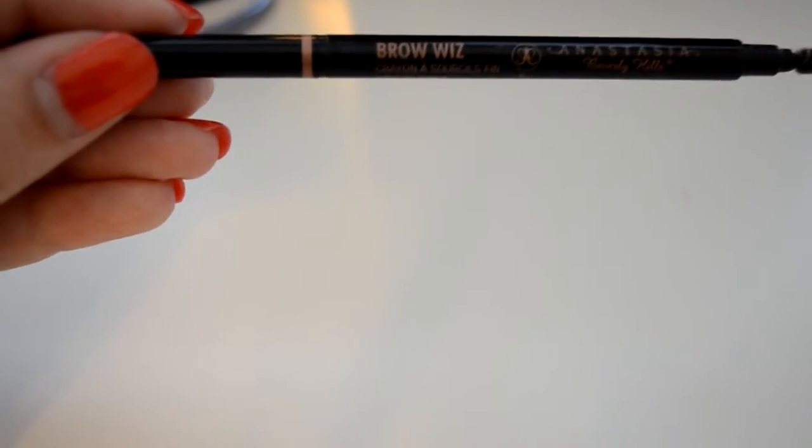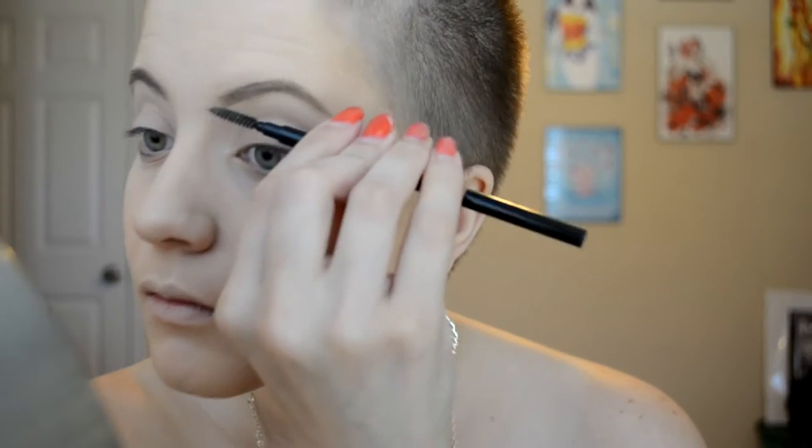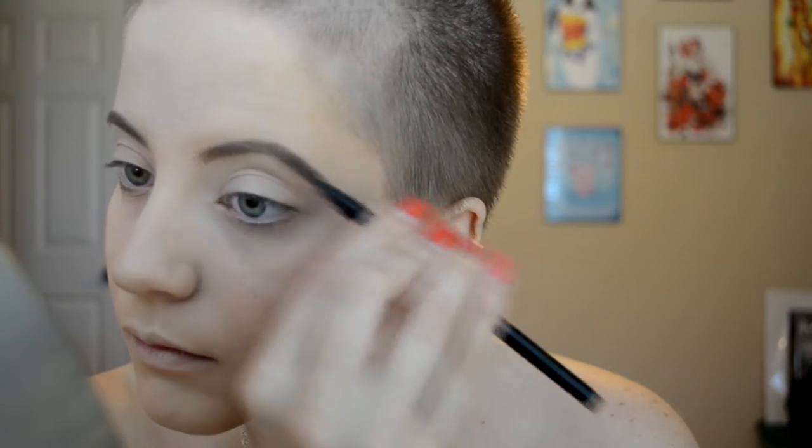Then I'm going to be taking my Anastasia Brow Wiz in Soft Brown and putting that in my eyebrows. I'm going to use the spoolie to brush them out first and then fill those in. I don't really do anything crazy with them — I just follow the natural shape of my brow — and of course the same to the other. Then I'm going to take the spoolie side to blend it through to make sure there are no harsh lines.